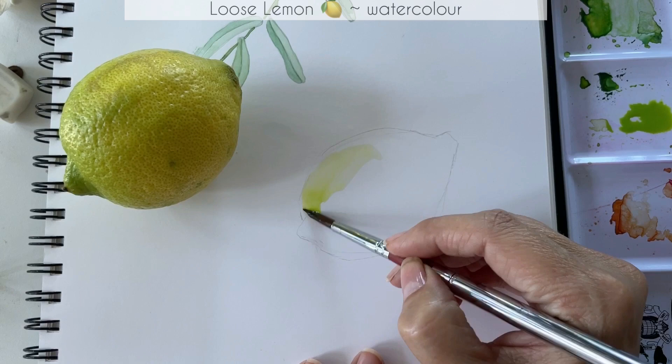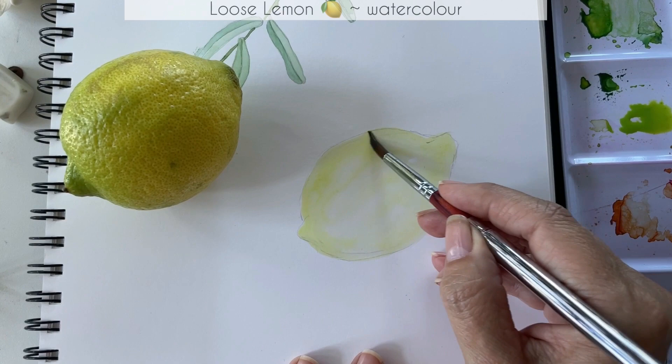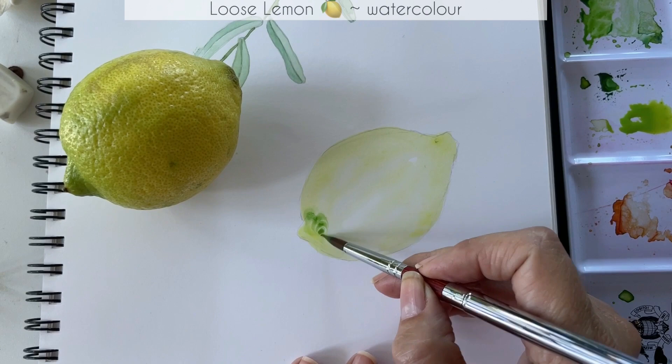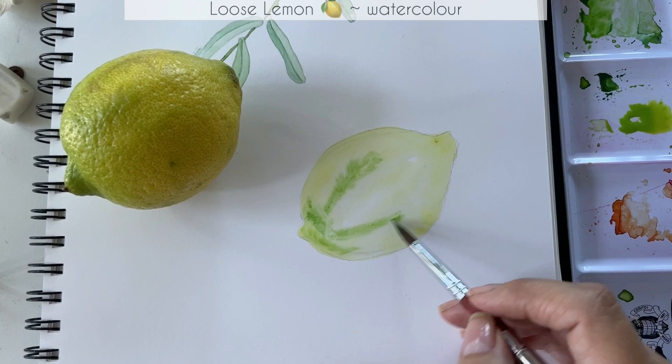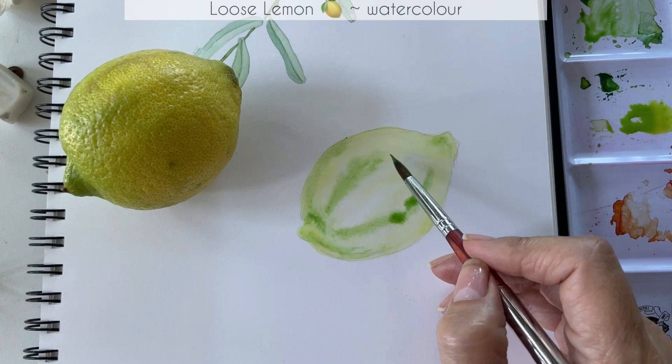This brush is a travel brush — I've mentioned it before, I bought it on Etsy — it has a very nice tip. The paper was dry and then I just picked up the paint with some water on my brush and moved around to quickly drop in a little bit of the green. So the first layer was this yellow-green mix, and then I just picked up a little bit of green. I'm starting to build up all of the color right now, dropping in that green again, trying to follow the shape of this lemon.